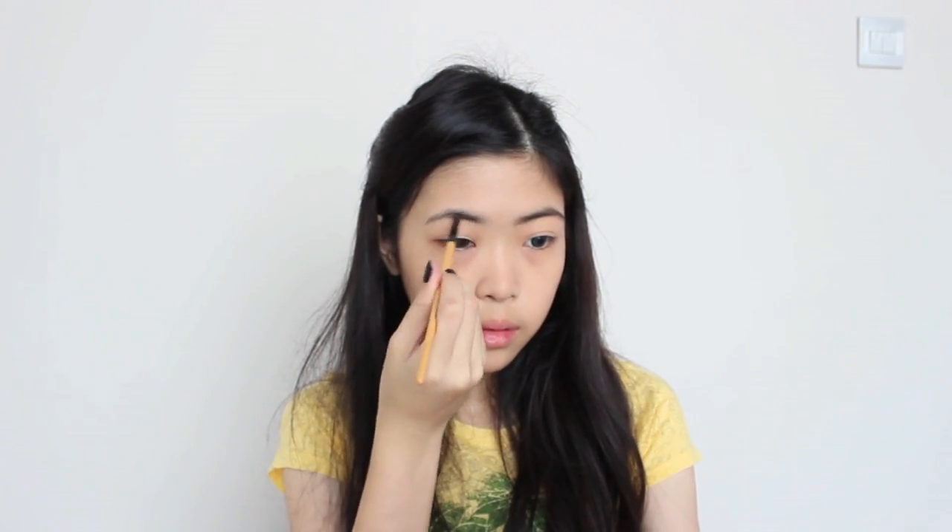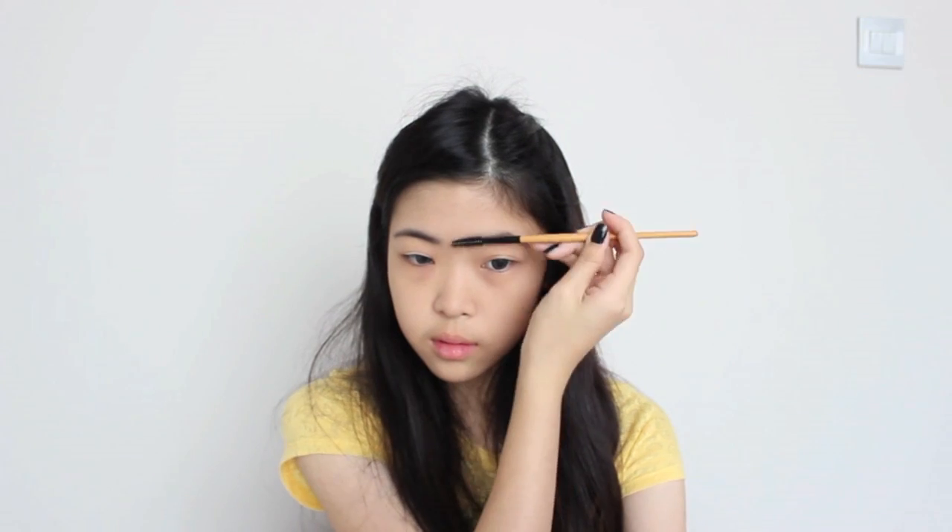Now, onto the brows. I'm filling them in with a dark brown eyeshadow using an angled liner brush. I'm slightly making feathery strokes to get a natural look, and I'm also following my natural eyebrow shape. Then with a spoolie, I'm blending it in to give the most natural look.